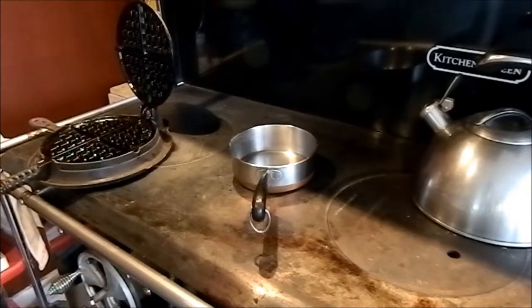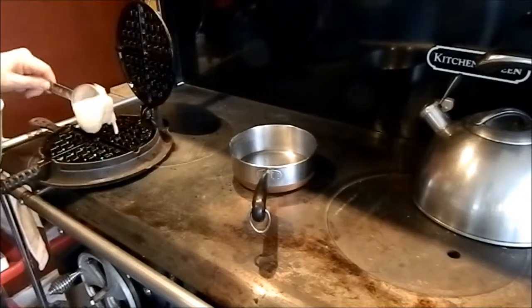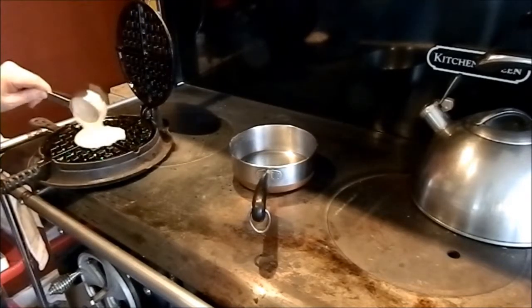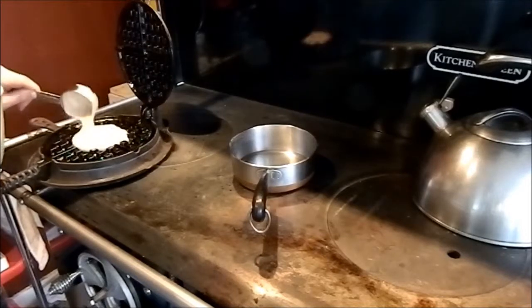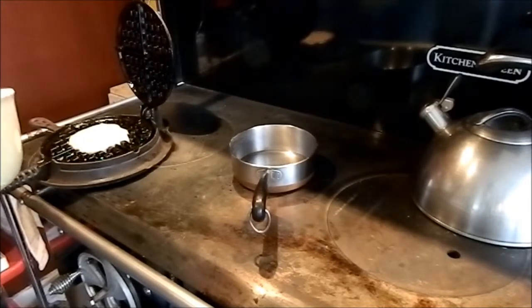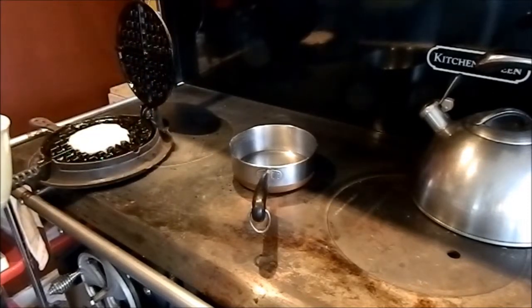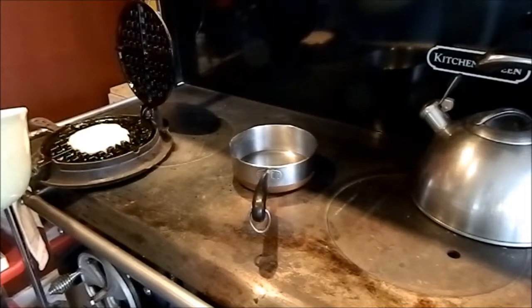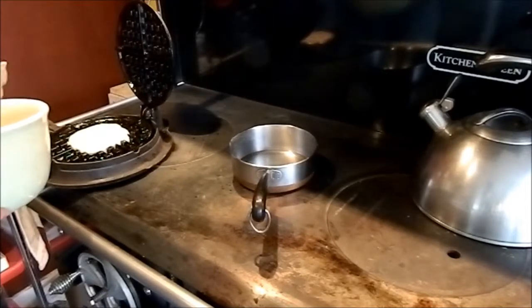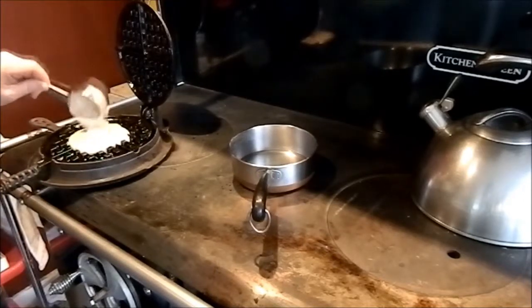I'm going to go ahead and get some waffle batter going. I've got a third of a cup and I'm just going to put it right in the middle. You don't want a whole lot of batter because you don't want it to run over the sides. That little tray is there to catch any excess batter. I'm putting in a third of a cup plus maybe a tablespoon on top.